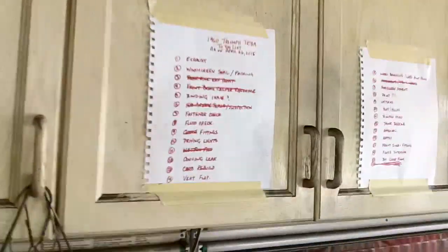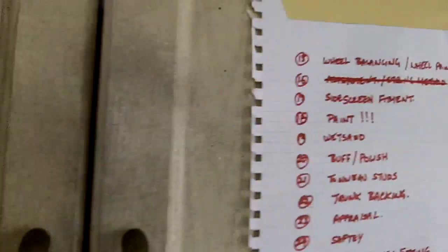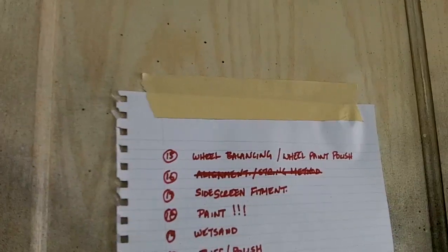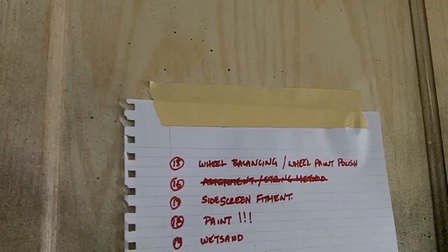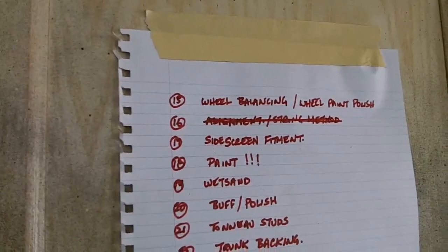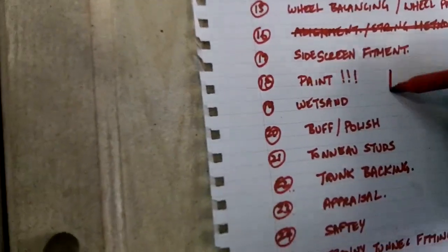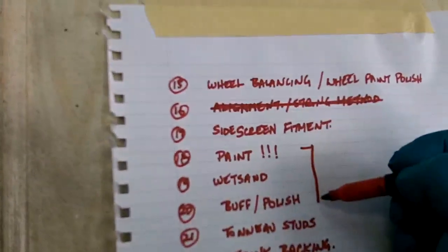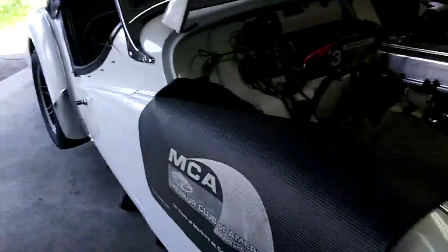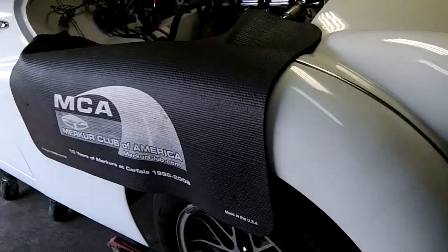The vent flap can't really be done until all the painting is done, so that will be on hold. The wheel balancing and wheel paint polish — again, that's something I'm going to have to send out, so that's kind of on hold. The side screen fitment is really a last-minute thing to do. Now we're into the painting — wet sanding, buff, polish. So I think we're on to this sort of stage where I really need to start taking panels off the car. I think what I'm going to do is probably take the doors off and take the front fenders off first.